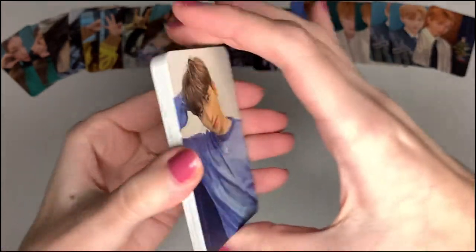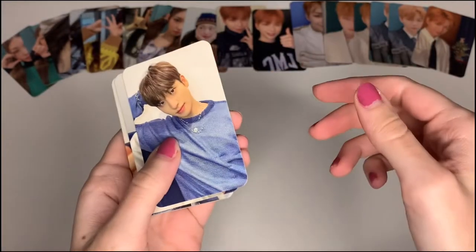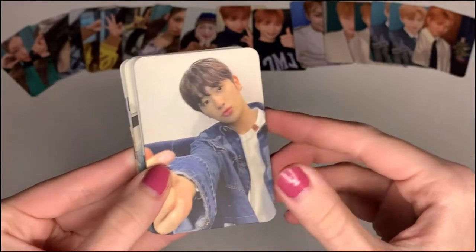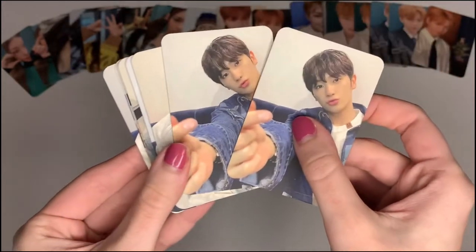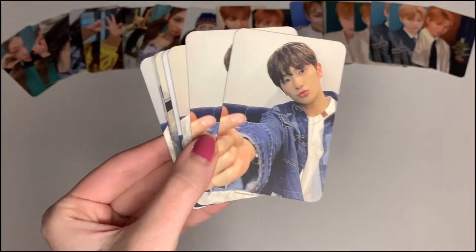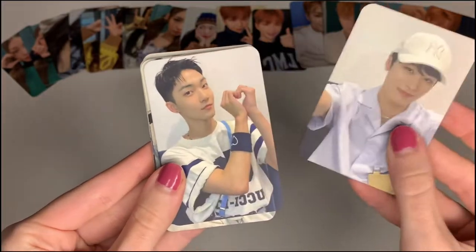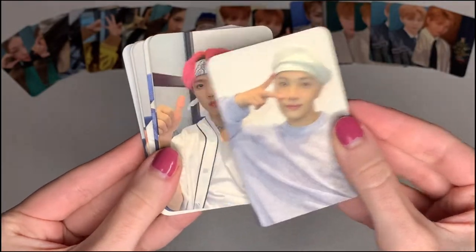The next set I made is a The Boys set from one of their fan signs. I love the cohesiveness of these photos, so I decided to do a whole set because I love these boys. I made one extra set for one of my Instagram mutuals — I'll send them to her because I have a few more Hyanjay cards I wanted to gift her. I love these cards even if they are not official — I still want to store them in my binder because they'll look really cute in a spread.